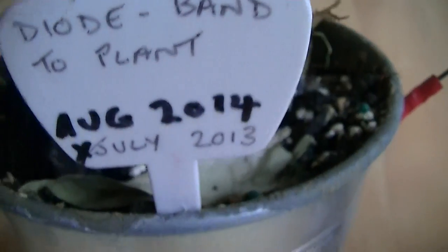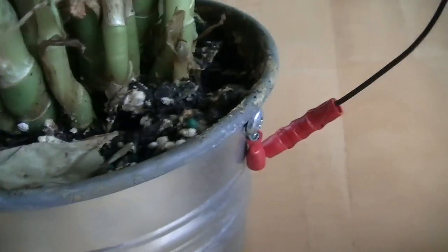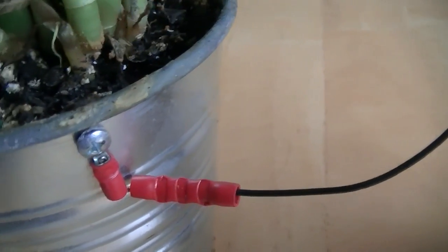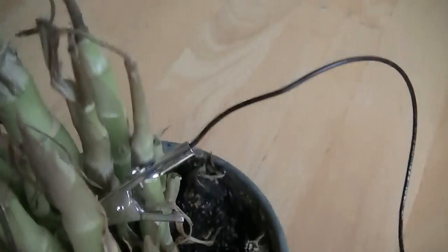This one is a diode again, but diodes have polarity — this is the opposite polarity from the previous one. One side goes to the pot and the other side goes off into the plant.